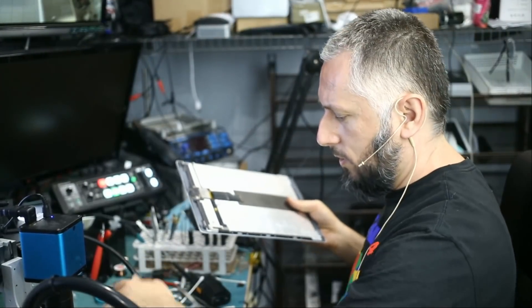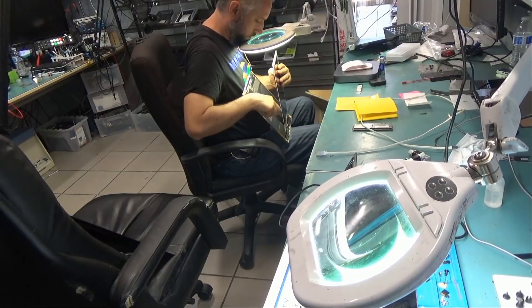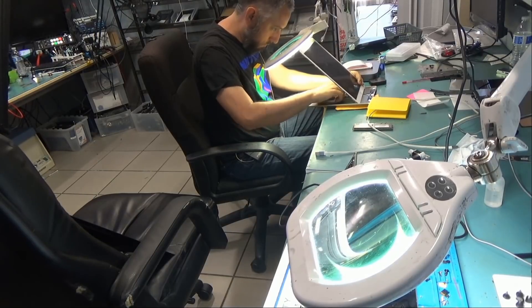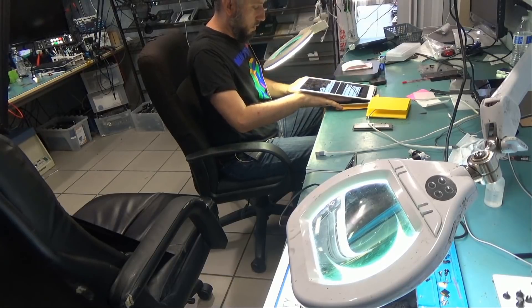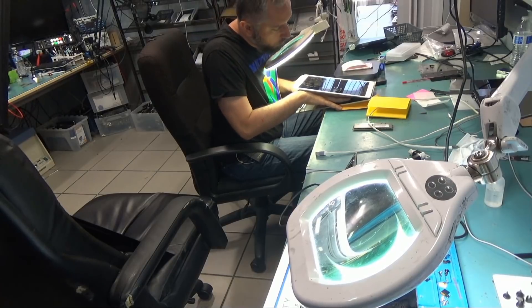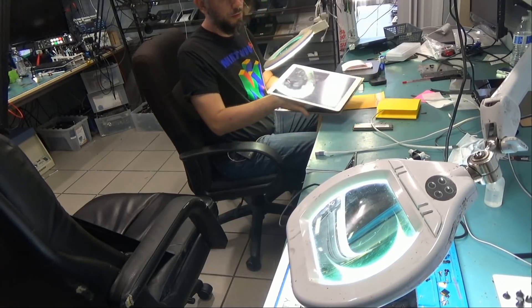We fixed so many issues with this tablet — I'm starting to doubt. Okay, moment of truth. Yes — tablet is on, but the screen has a problem. Look at this.